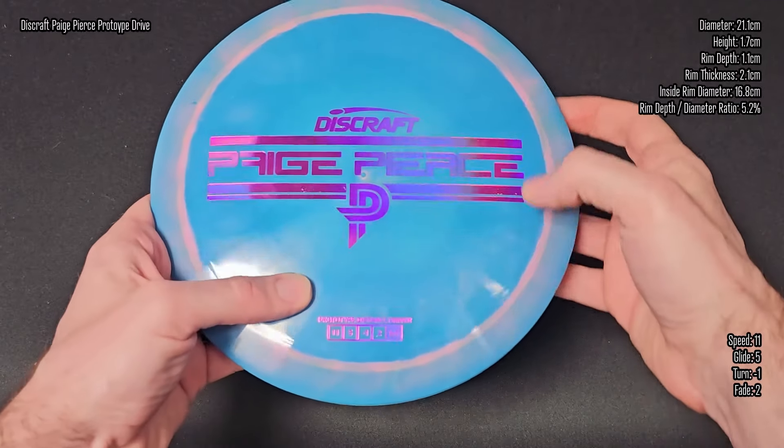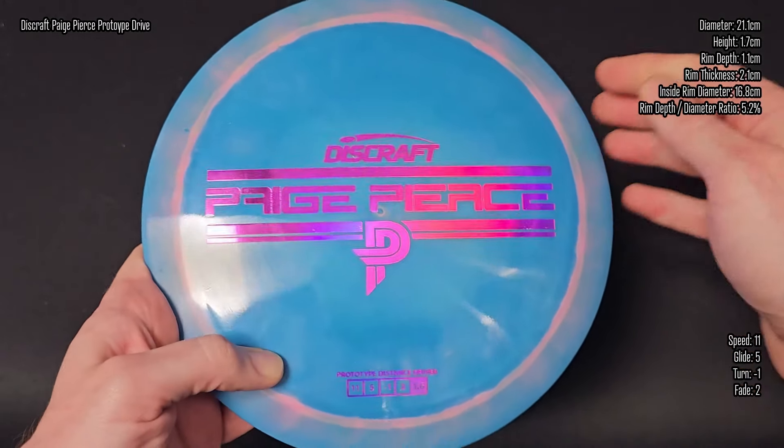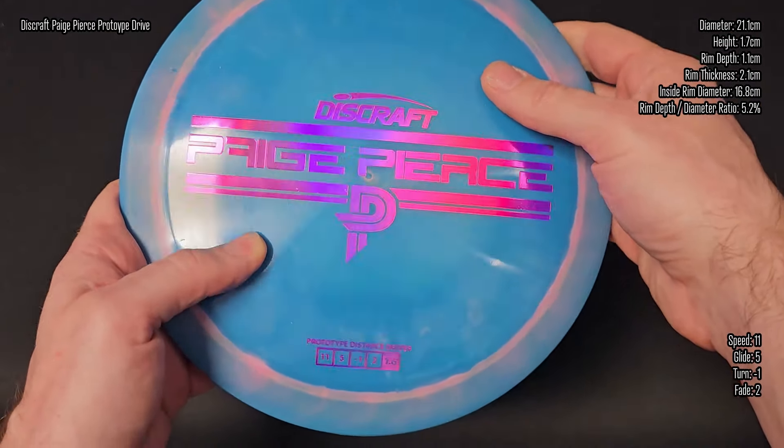Right away in the hand it reminds me a lot of a Surge SS. Let's go ahead and throw it down and check it out. Taking a look at the stamp, we got this super cool looking purple hollow foil on this Page Pierce proto stamp. I love her logo — it's super simple, super clean. Flight numbers on this disc: 11, 5, negative 1, 2.